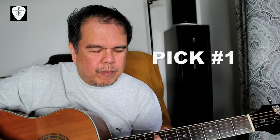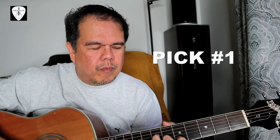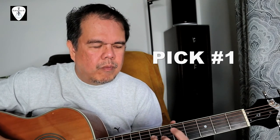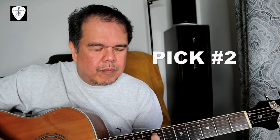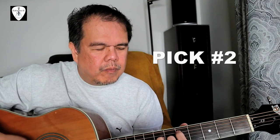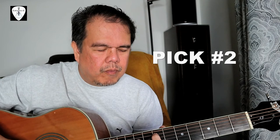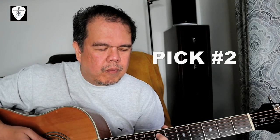Strumming on the higher fret with pick number three, and then pick number three again.